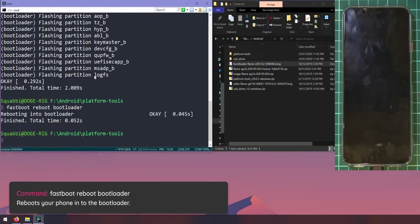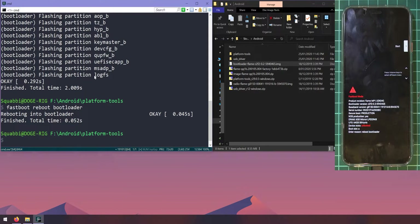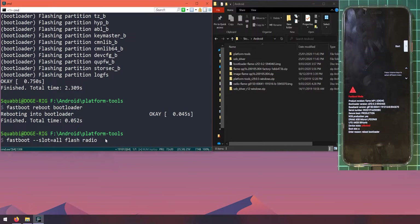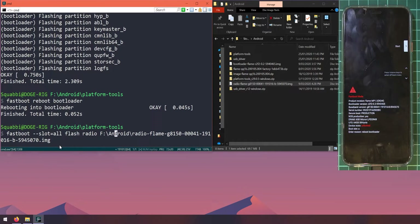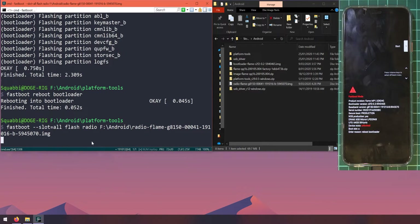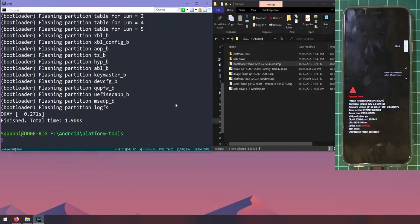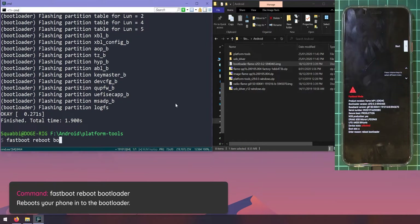Once the device is back in the bootloader, do the same thing for the radio image. Type: fastboot --slot=all flash radio, leave a space, and drag in the radio image. Make sure the command prompt is selected before hitting Enter — that solves most common issues. Once flashed, reboot into the bootloader again with: fastboot reboot bootloader.